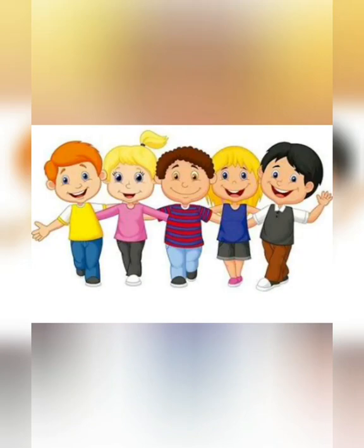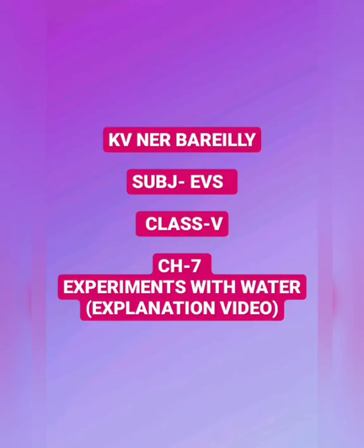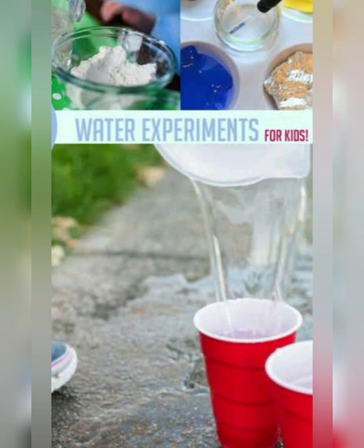Hello children, I hope you all are doing well and you are also enjoying your EVS classes. Dear students, today we will read and understand the NCERT chapter number 7 of EVS: Experiments with Water.